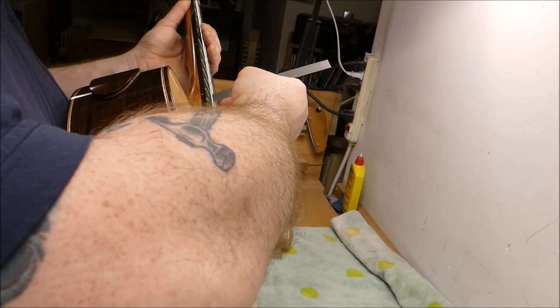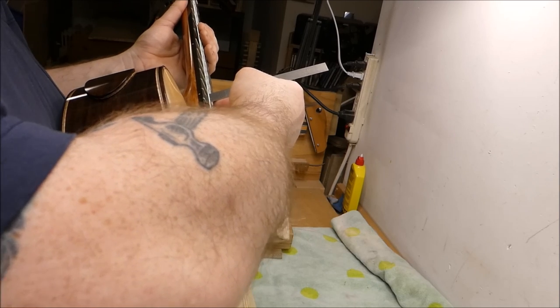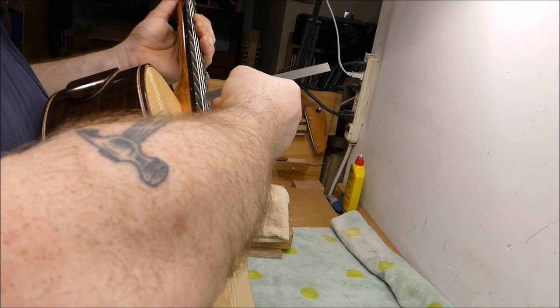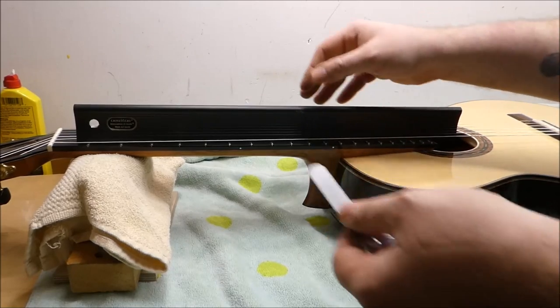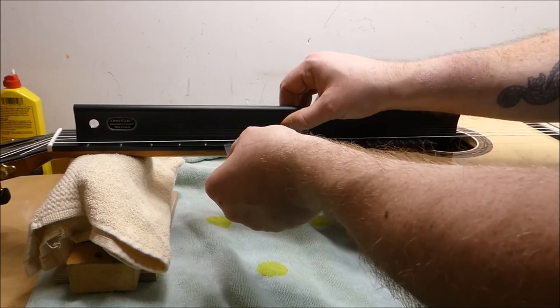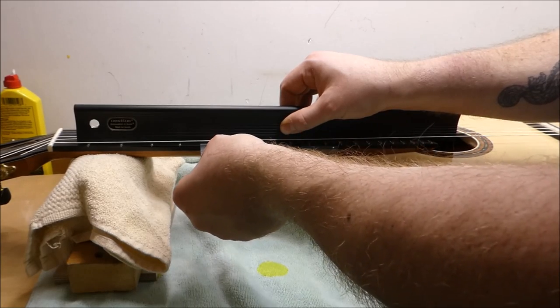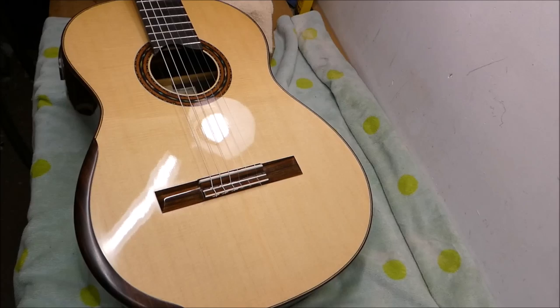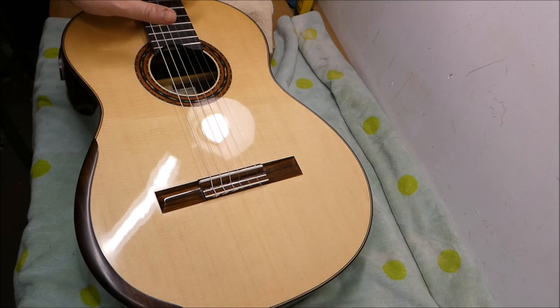The guitar came with two different saddles and the owner switched them assuming the buzz was coming from the saddle, but no — action seems reasonable. I've got a straight edge right on top of the frets and we're around 8 or 9 thousandths in the center of the board, so there's some relief there, which should be okay. I think this might require more than simple spot dressing, as the problem is pervasive over a number of strings and in different locations on the fingerboard. The best thing would probably be to put it on the neck jig under simulated tension and level and re-crown the whole board at once.